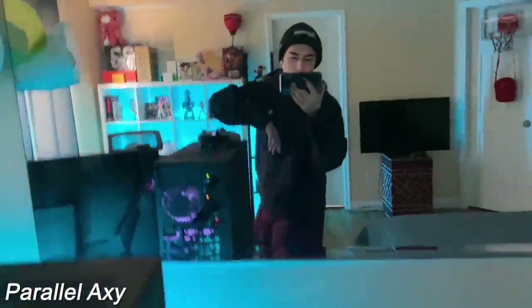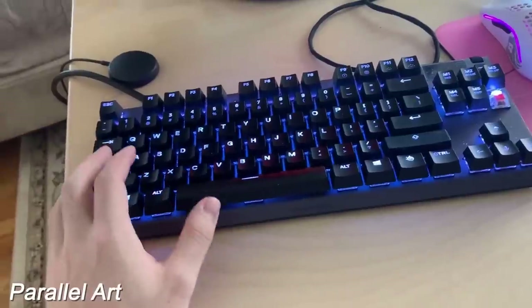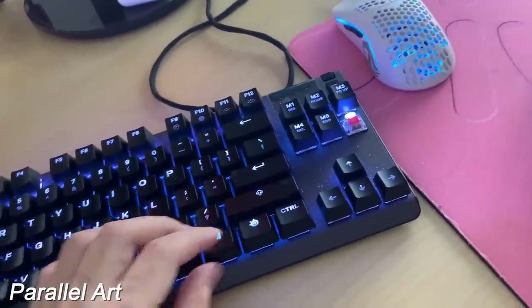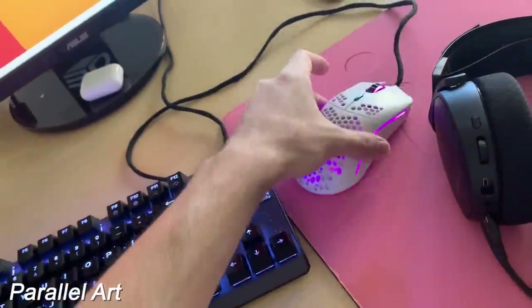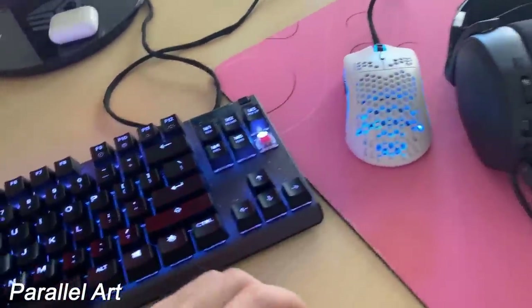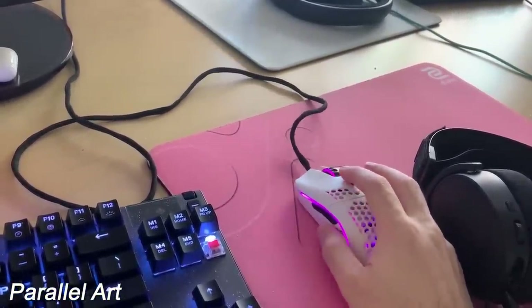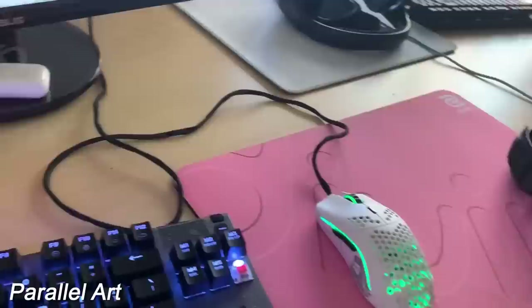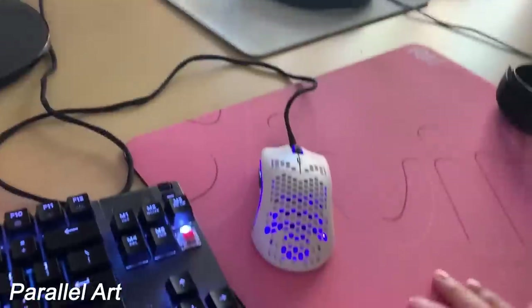Basically that was my setup — hope you guys enjoyed. What's going on guys, it's Parallel Art here and today I'm going to be showing you guys my setup. So I got an Apex Pro keyboard — it's missing one keycap because I raged on Fortnite and broke it off. I got a Model O mouse right now. I usually don't use this but since I'm playing Valorant right now I don't use my heavy three-button mouse that I use on Fortnite. I got an Arctis 7 headset by SteelSeries. I got a Zowie Divina mouse pad — it's pretty nice but kind of dirty.